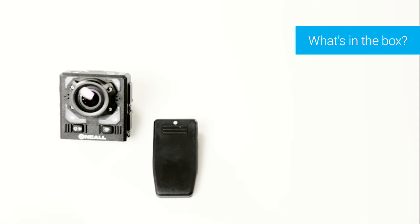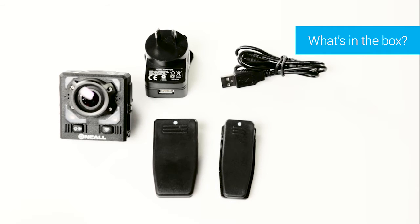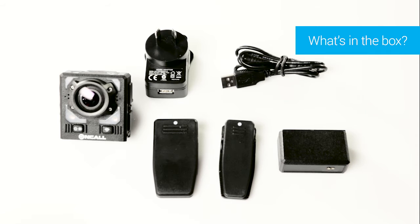Your OnCall kit includes one camera, one large clip, one small clip, one power adapter, one USB cable, and one standard battery which allows for up to five hours of continuous recording.